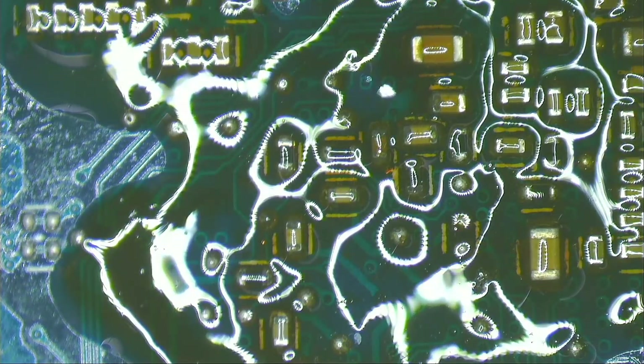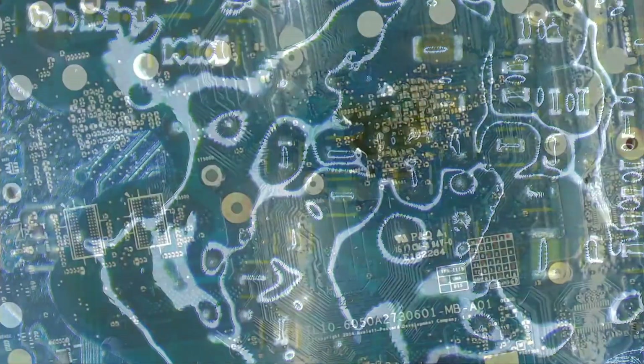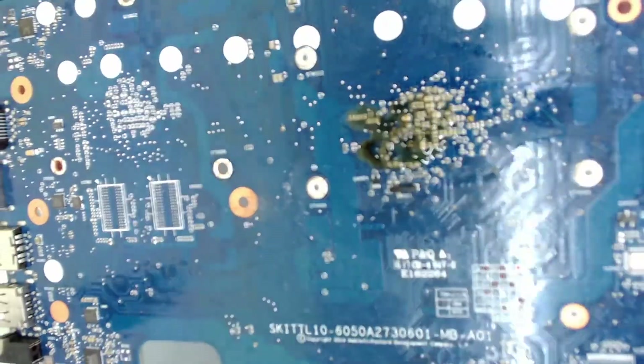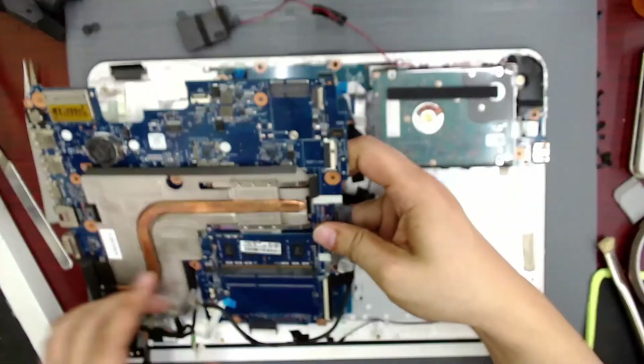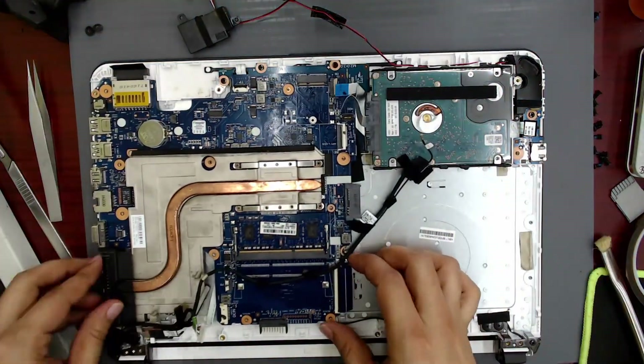Once it cools, it solidifies and remains to protect that area of the motherboard. This layer of rosin prevents the components from coming into contact with oxygen, so they will not re-oxidize. I connect the motherboard partially to test it.